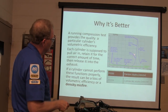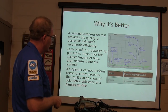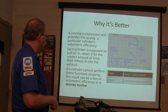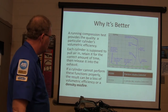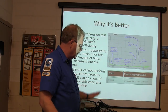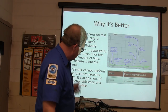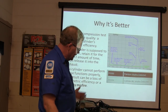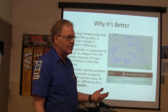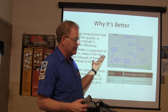This is a graph of what the compression inside the cylinder looks like. A running compression test provides a quality measure of a particular cylinder's volumetric efficiency and can detect misfires. Each cylinder is supposed to pull air in, retain it for the correct amount of time, and release it into the exhaust. Volumetric efficiency means if you've got a 3-liter engine, how much air is it actually able to ingest? If you put a supercharger or turbocharger on it, it's pushing air in - you might get four liters of air through a three-liter engine.